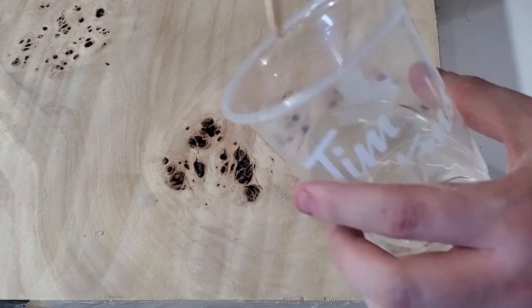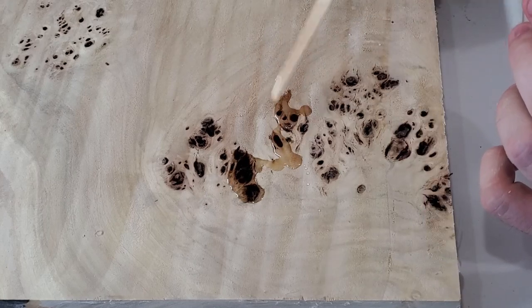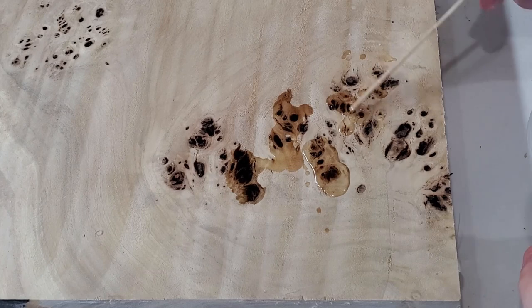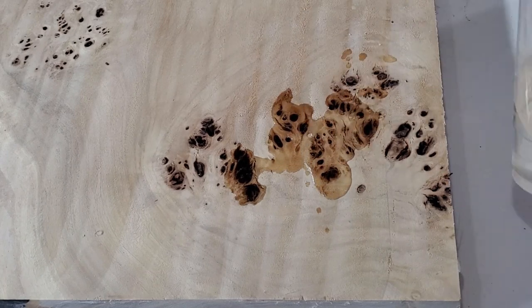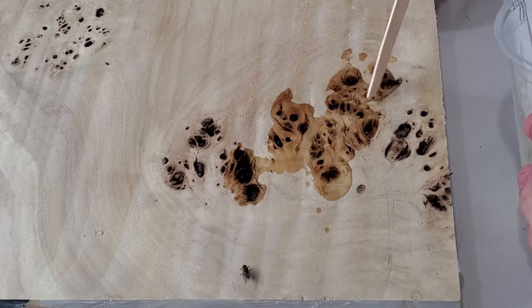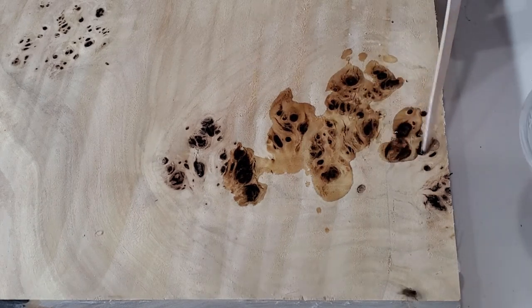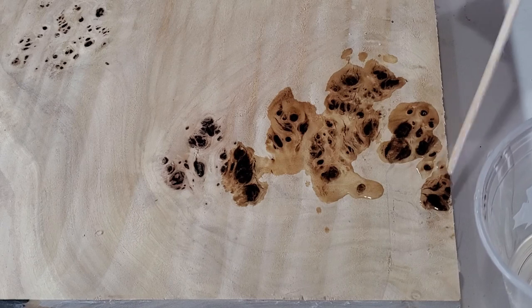Right now I'm mixing up some Chill Diamond — it's a faster curing epoxy that cures in about 24 hours — and I'm just filling up the little burl knots. I couldn't fill them before flattening because flattening would have exposed new voids, so it's easier to wait until you're done flattening and then fill them after.